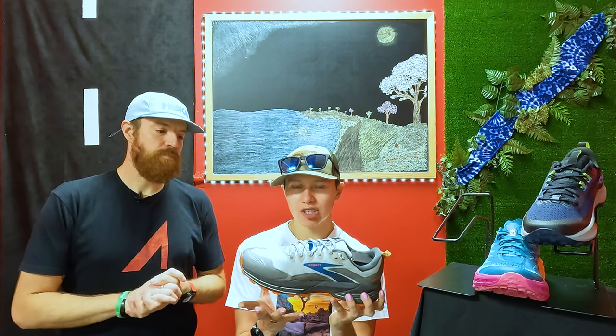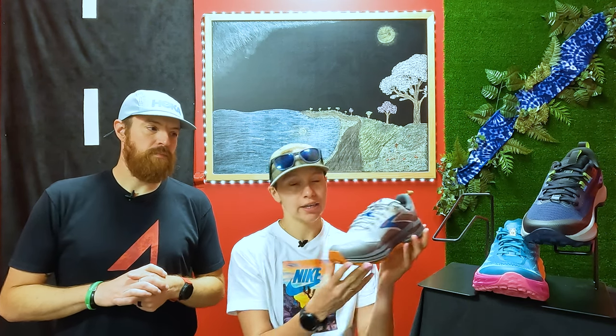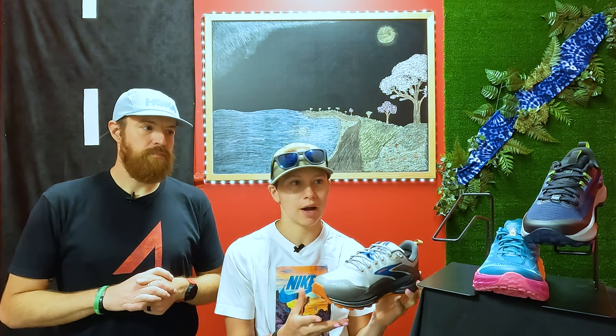This shoe does have a little bit of a stiffer feel to it. It is going to be also a little bit more responsive because of that. It's also very stable. So if you like something that's a little bit softer, maybe try something different. But overall, I feel like this shoe does have such good stability and such good protection and durability. It really does belong here in our top three for the summer just because it is going to last you for miles and miles and miles.